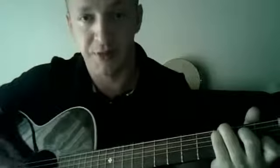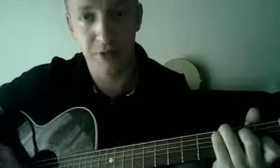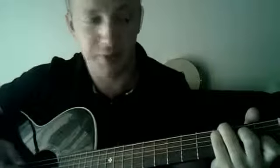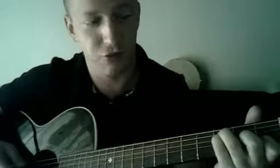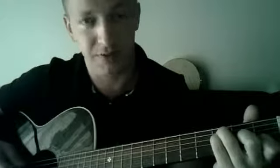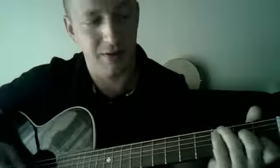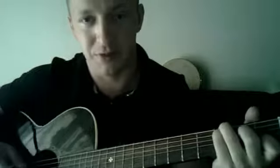I'll show you a strumming pattern later. After the C chord, we go to a chord — I think it's F major, or maybe it's F major 7 — which is just where you move your 3 fingers down to thinner strings, from C to F major. And I use the same trick with the middle finger, so it sounds like this.